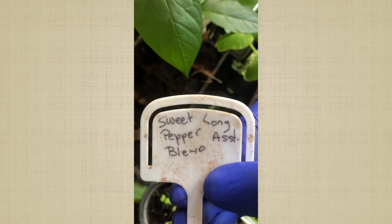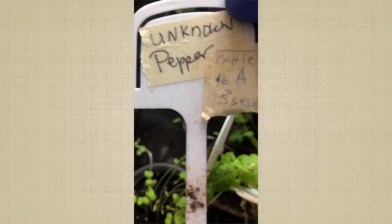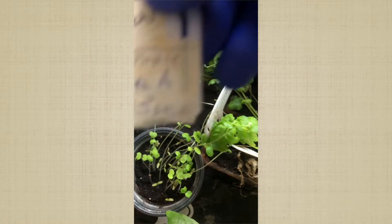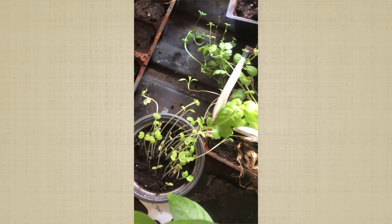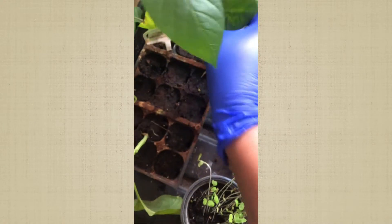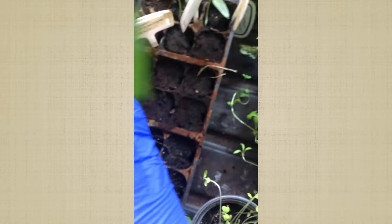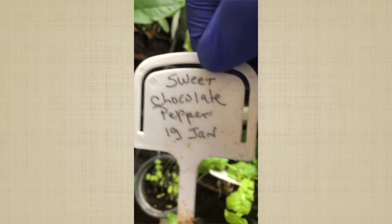This one came out too — unknown pepper. I have bottles tagged A and B, so this is bottle A. I'll check that out later to see what variety it is. Over here, this one made it. And this one made it — chocolate pepper! Chocolate made it, that's cool.